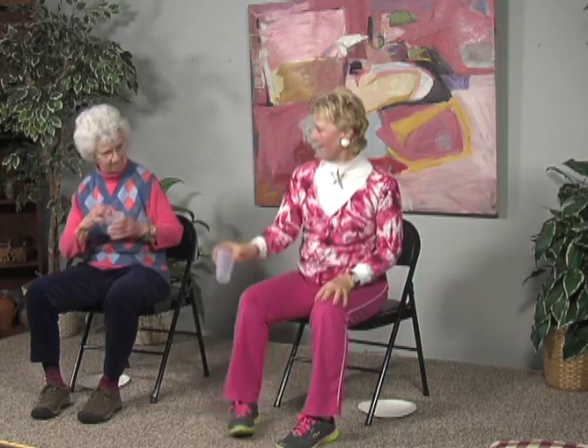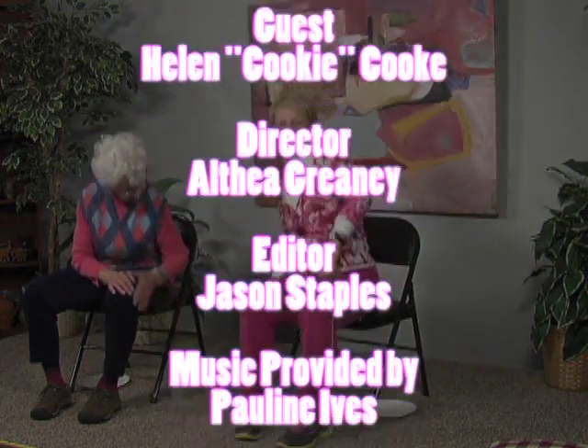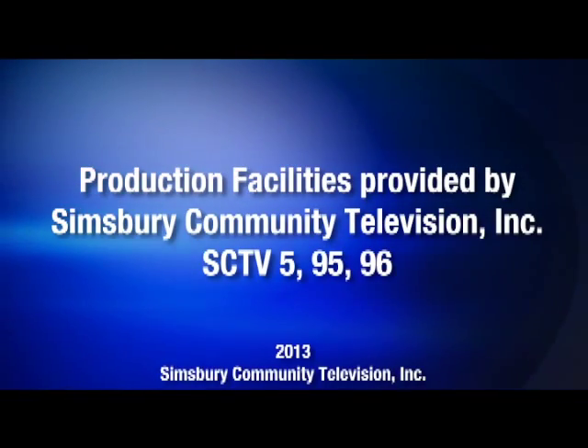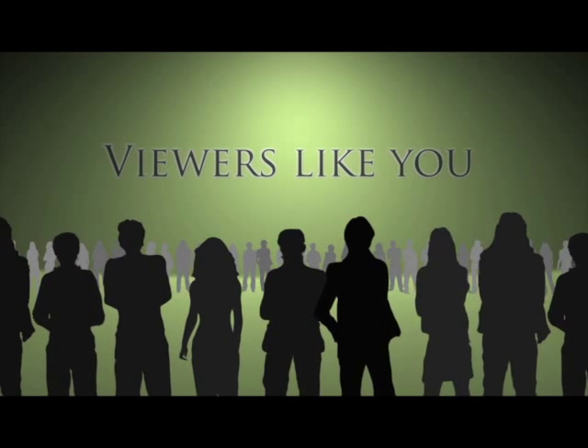Wow, you did great today! How are you feeling? Good! Let's roll those shoulders and shake all of our muscles out. We did so well today. Long beautiful spine — breathe out. Slowly roll up. Take a great big breath in and imagine the sunshine coming up and warming you and making you feel terrific. Exhale and shake all your cares and worries out. One more great big breath in, and as you exhale, know that all will be well. Good job, you did great today. Let's have a drink of water. Thank you.